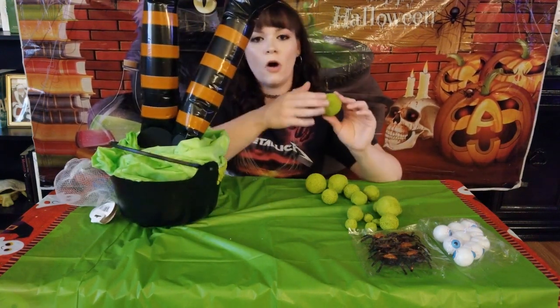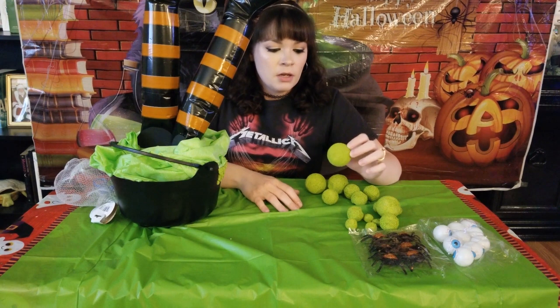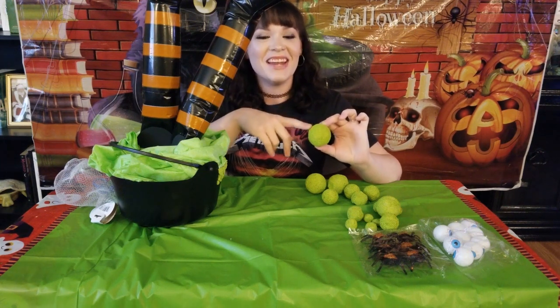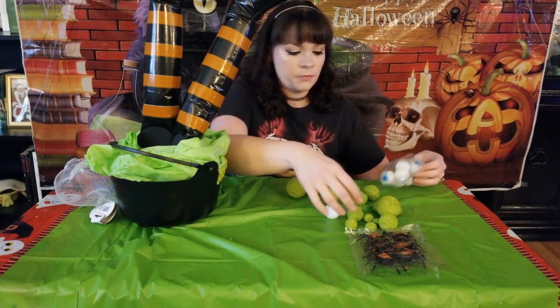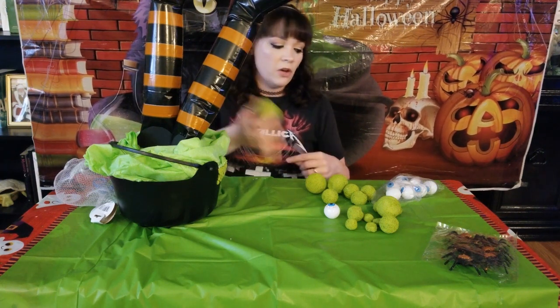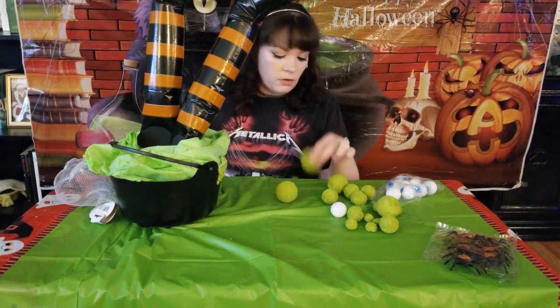And I got these foam balls and I just painted them green. We're just going to glue these around it to make it look like bubbles. Just a heads up — the foam balls really absorb paint so you're going to need a lot of paint, and it's not the easiest thing to paint, so if you find something else you can use, that would probably be a little bit better. We're also going to glue these eyeballs and these spiders on the front. You can glue these wherever you think they look the best — you don't have to use this stuff, just whatever you like.